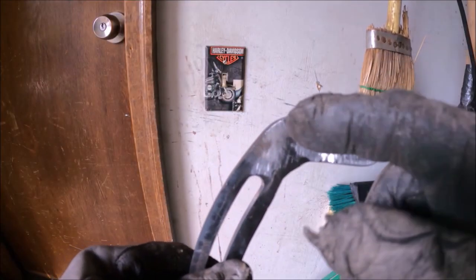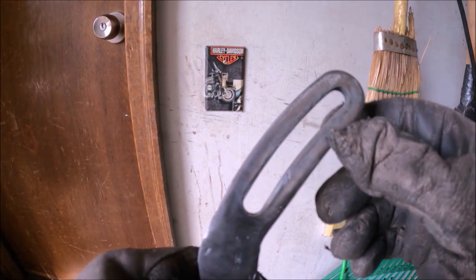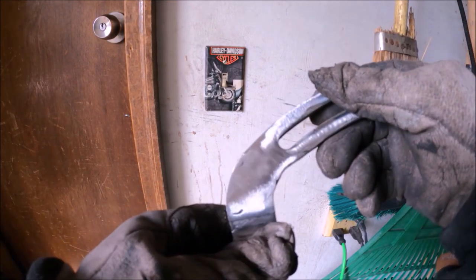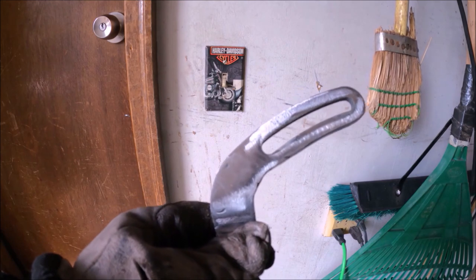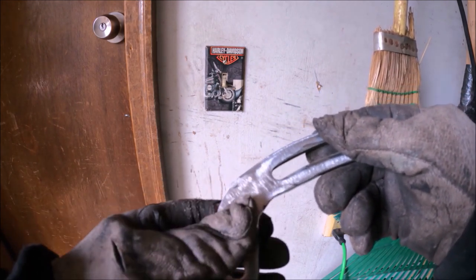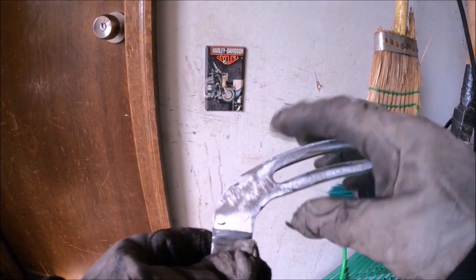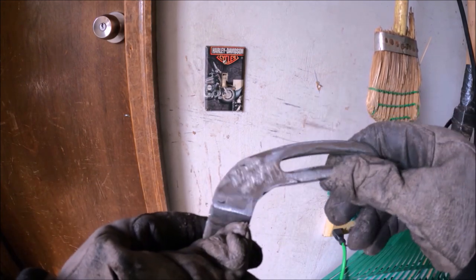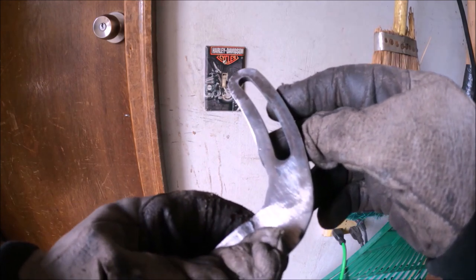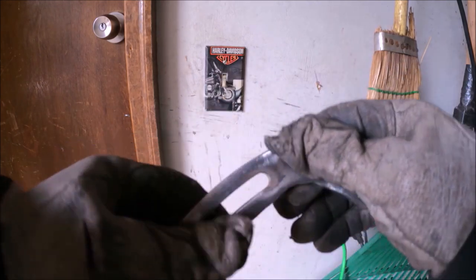This is what it looks like once you fill in this gap. I actually got a new welder and installed a 240 outlet in my garage. I should have done this years ago because I was able to put this little piece of metal into this bracket with ease — it pretty much blasted through it and the penetration in the metal was awesome.